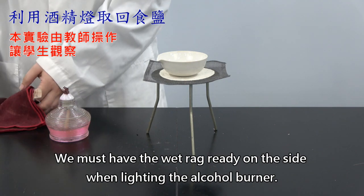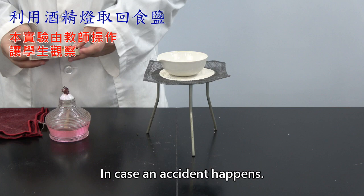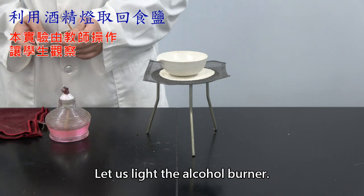We must have the wet rack ready on site when lighting the alcohol burner, in case an accident happens. Let us light the alcohol burner.